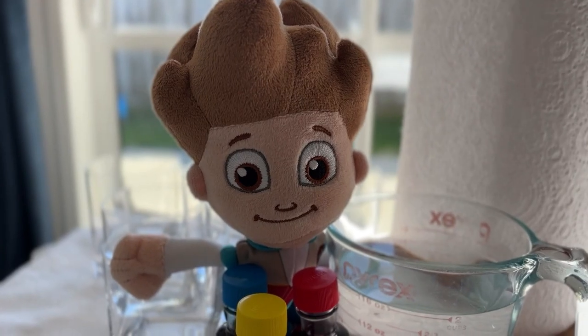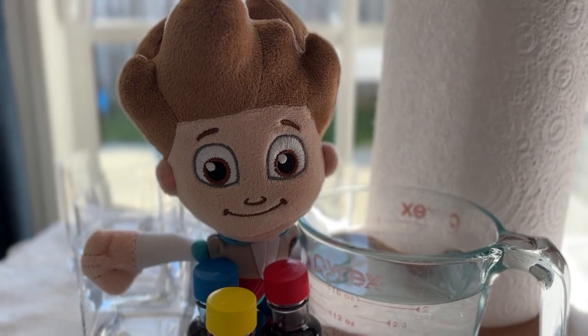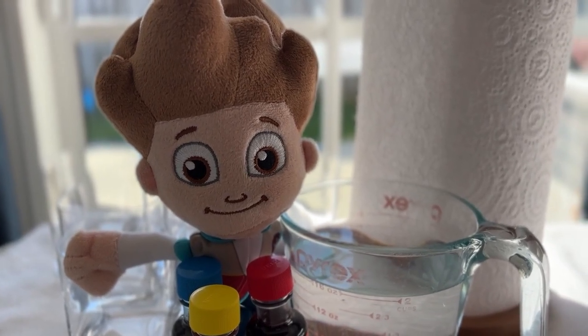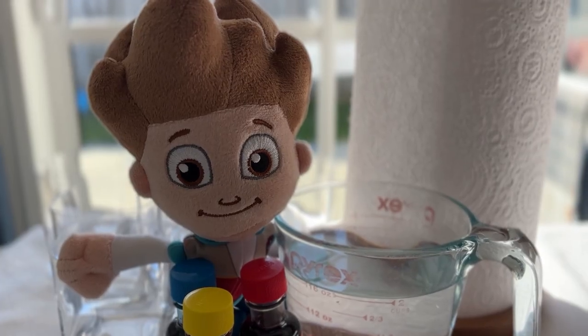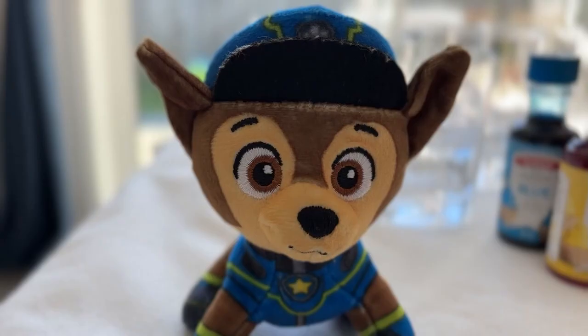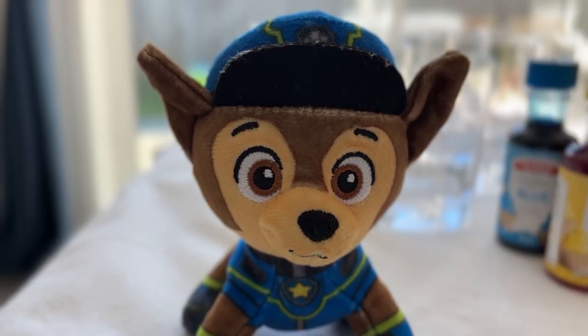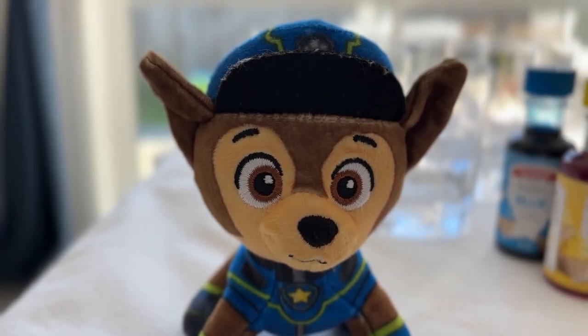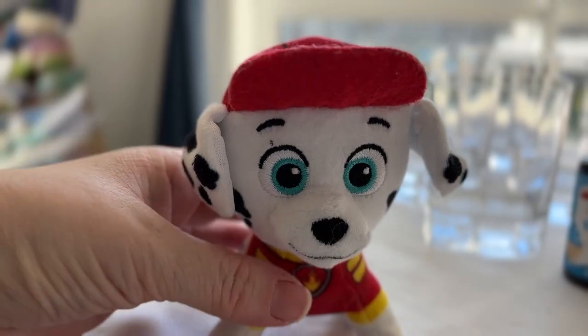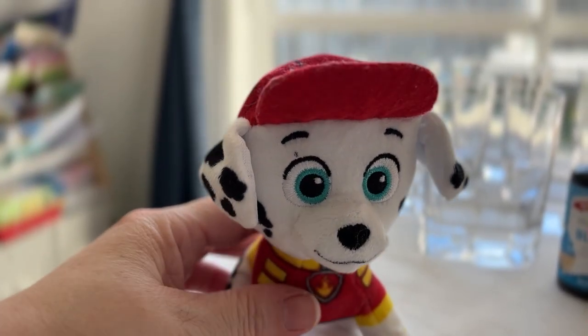Hey everybody! I'm Ryder and I like red, blue and white like my ATV. I wonder what happens when red and blue mix together — let's find out! I'm Chase and my favourite colour is blue, like my police car. I'm Marshall and I like red, like my firetruck.